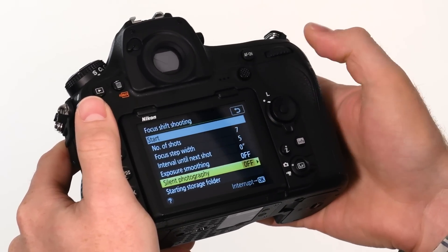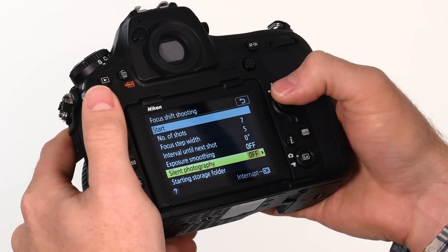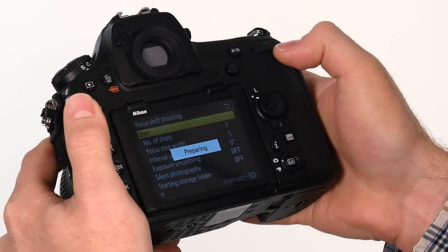Down here we have silent photography, which lets you turn the camera completely silent when it's doing the work for you. Once you have everything set up, make sure your lens is focused on your closest focus point in the scene, then hit start and away it goes.